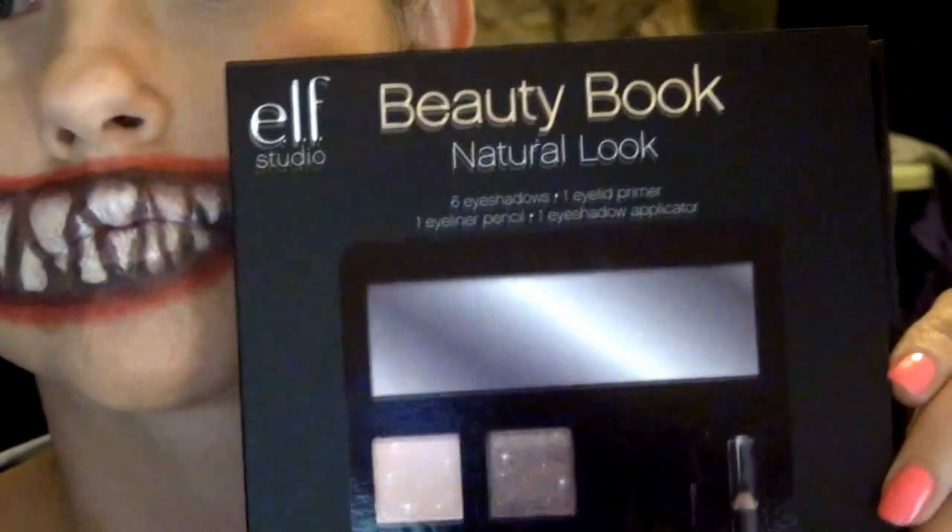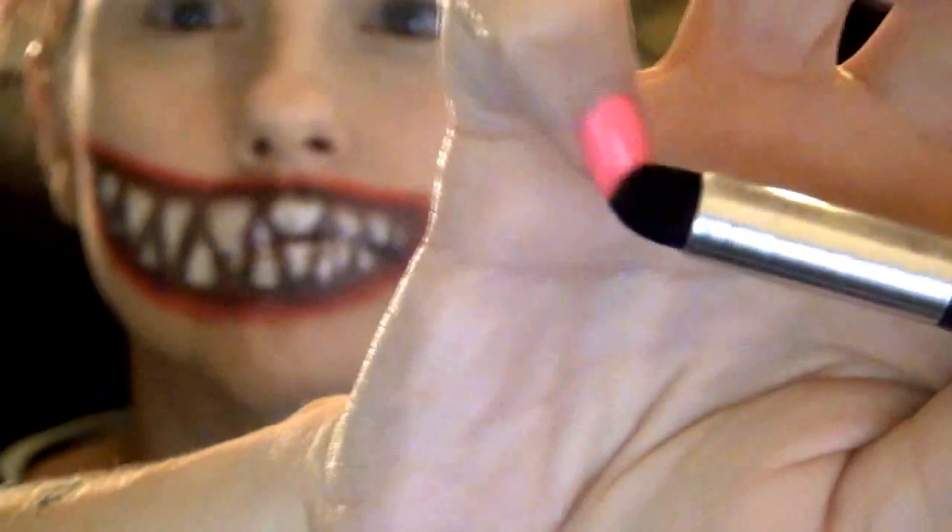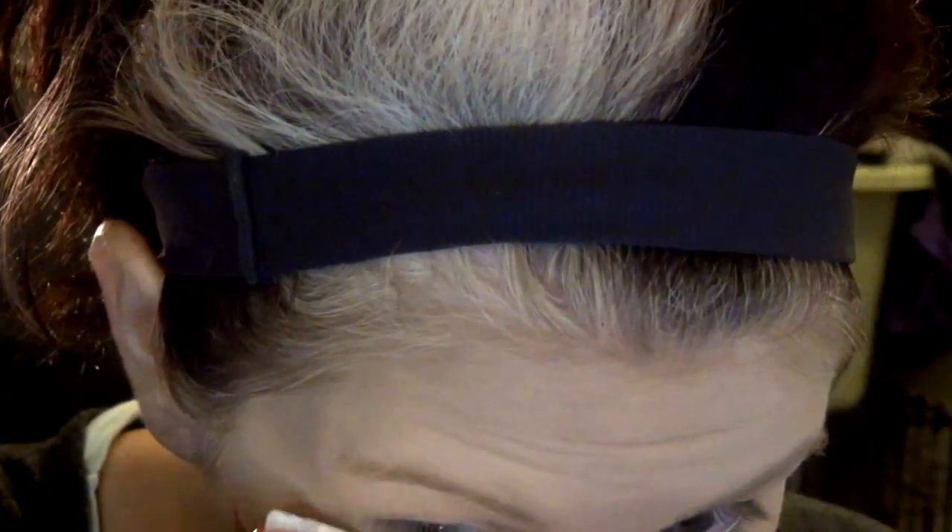Now I'm going to use this ELF Beauty Book natural look palette that I also got from Marshalls for like $1.50, because it was missing a few pieces. I'm going to be using this matte black — it's really dark, not very pigmented, but it does the job. This is an Essence of Beauty two-sided smokey blender brush. I like it because it's very thick and works really well for getting into creases. I just got a piece of paper towel to cover my face and protect it from the fallout, and I'm going to put this all over my eyes.